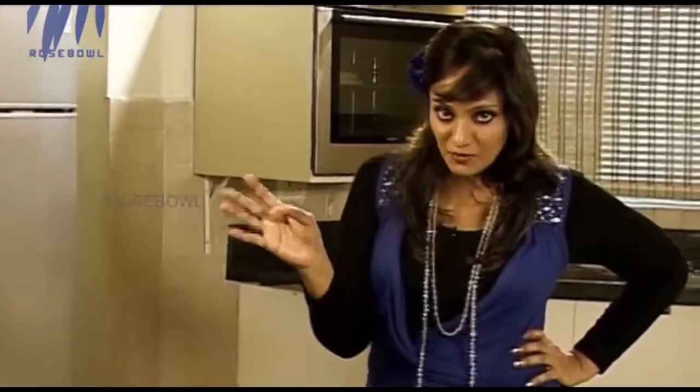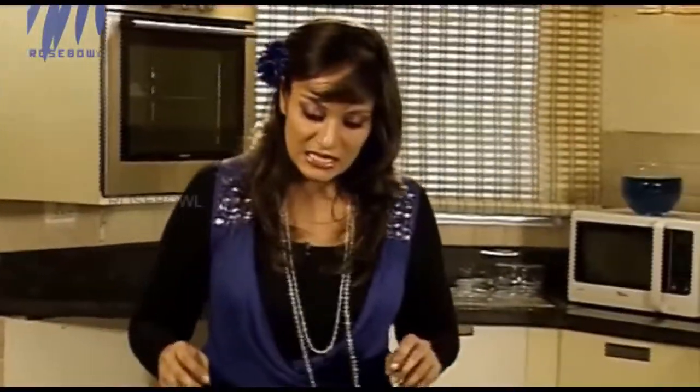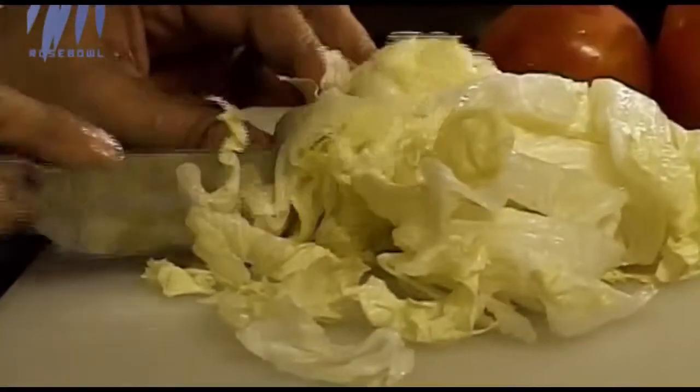Meanwhile, I'm going to make the actual salad to go along with the Italian chicken steak — very simple. We need lettuce leaves. You can add any leaves — lettuce, spinach, rocket leaves, any type. I've got iceberg lettuce in my fridge; you can add romaine lettuce as well, no problem. We need a salad bowl and just make these beautiful salad leaves. Make sure you wash it well.